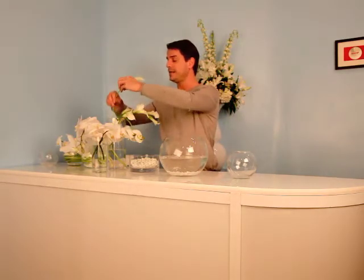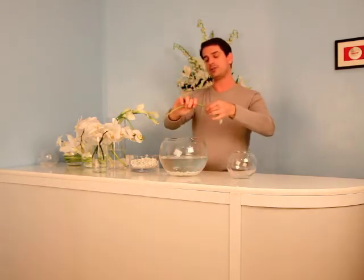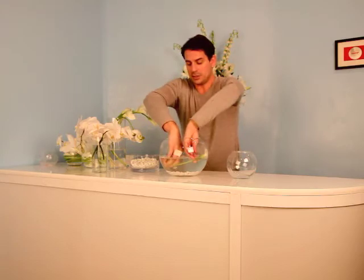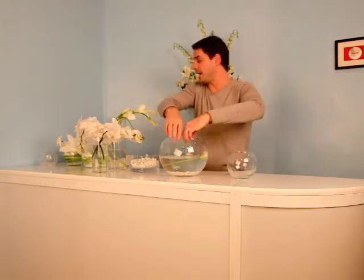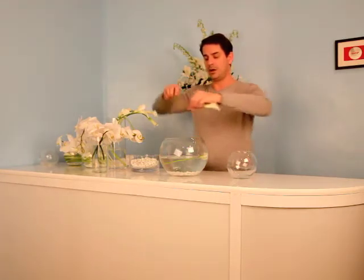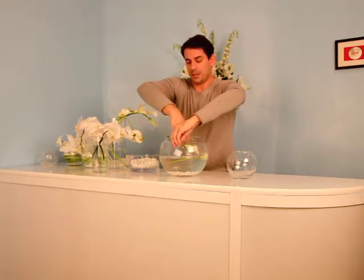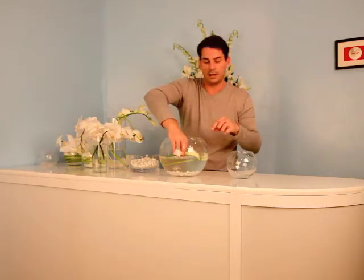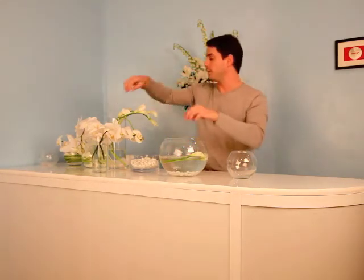I'm going to start with the mini calla lilies and I'm going to ever so gently push on the stem to make them a little bit more pliable so they're easy to twist around. I'm just going to begin on one side and continue with the calla lilies all the way around, going from bloom tip to bloom tip so I have a continuous curve of white floral.